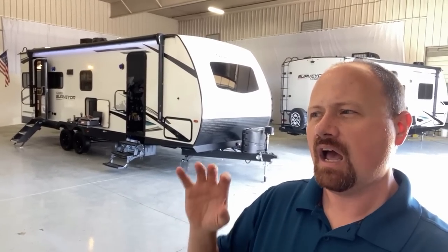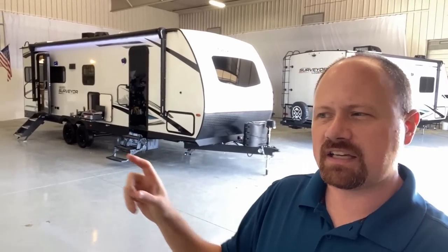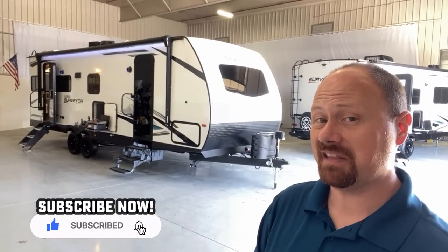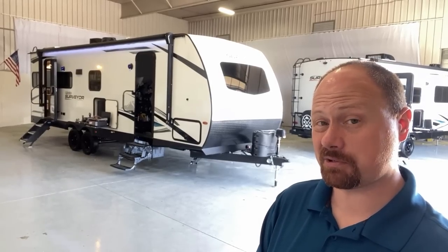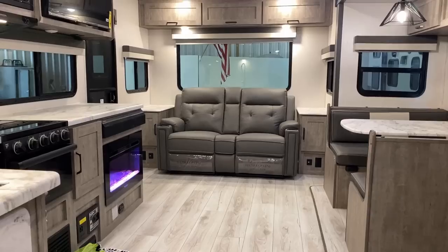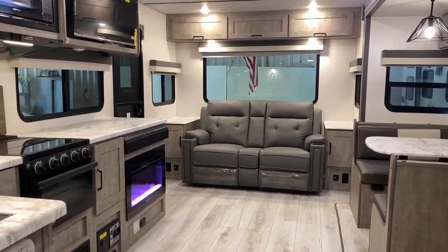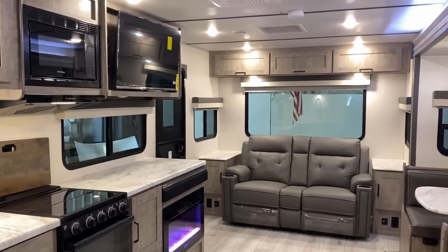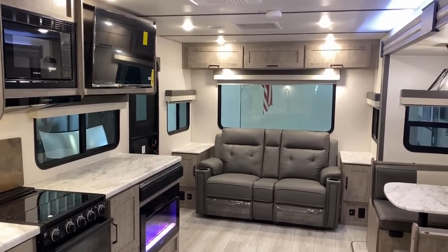I'd be curious to know what sort of seating arrangement you'd put in this and what you think overall, because it feels like they really looked at anybody else making something like this and cherry-picked just the high features. The end result — especially the storage around the bed — is fantastic. It's not that this is necessarily an original floor plan; it's that they brought a couple of their own little Surveyor twists to it.